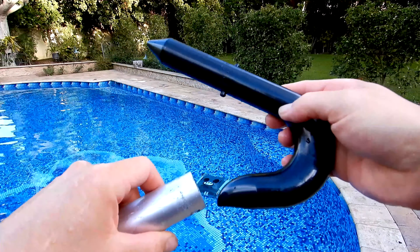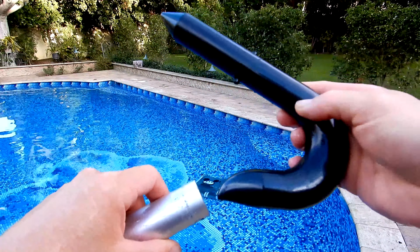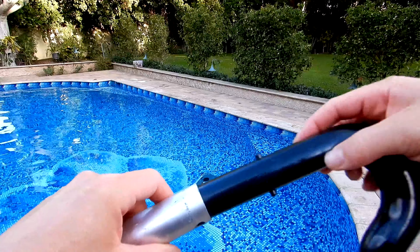When the cleaning cycle is over, or at the end of the weekly cycle, take the included hook and snap it into your standard pool pole — then you can retrieve the cleaner.